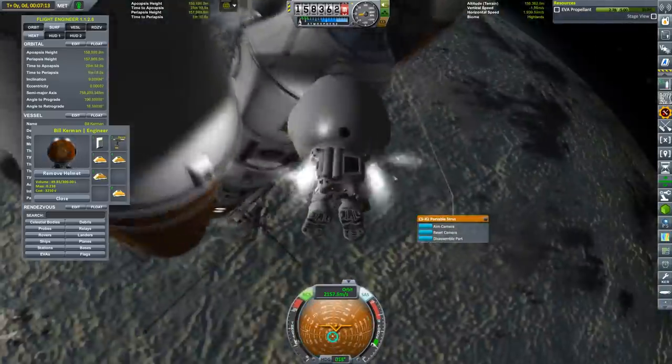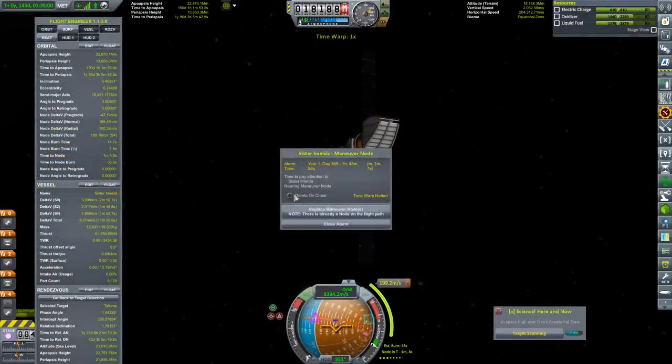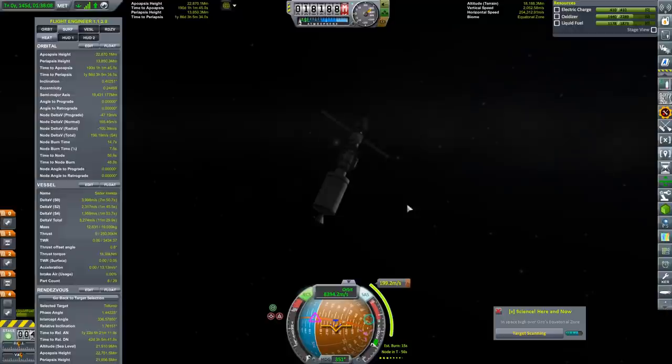This is still partially assembled and we still have more hardware to send up. But before we send anything more, we have to deal with some navigation issues.